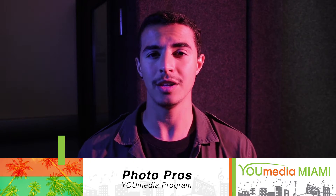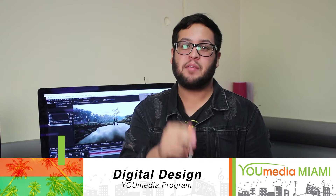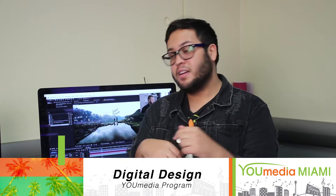Hey guys, David here. On the next Photo Pros workshop we'll be teaching you how to use gels properly to make cool photos like this. And this week's Digital Design, we're gonna be learning how to track footage in After Effects, like this behind me, so definitely be there.